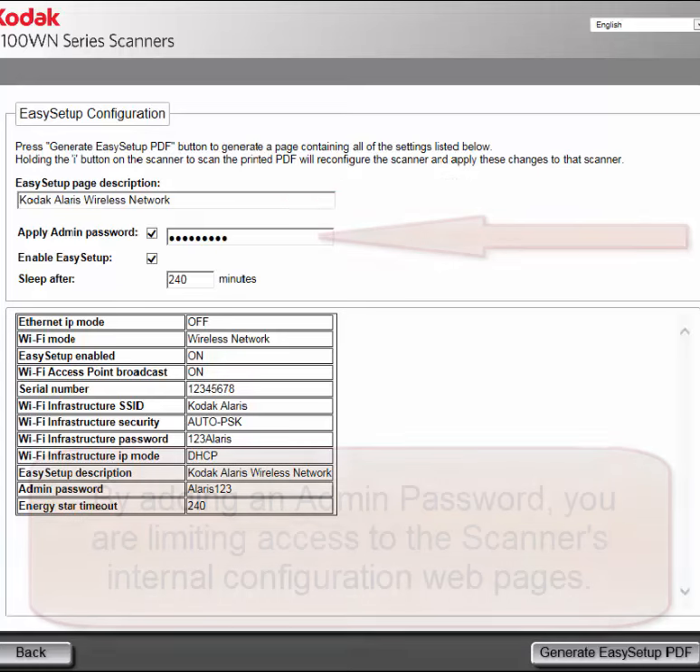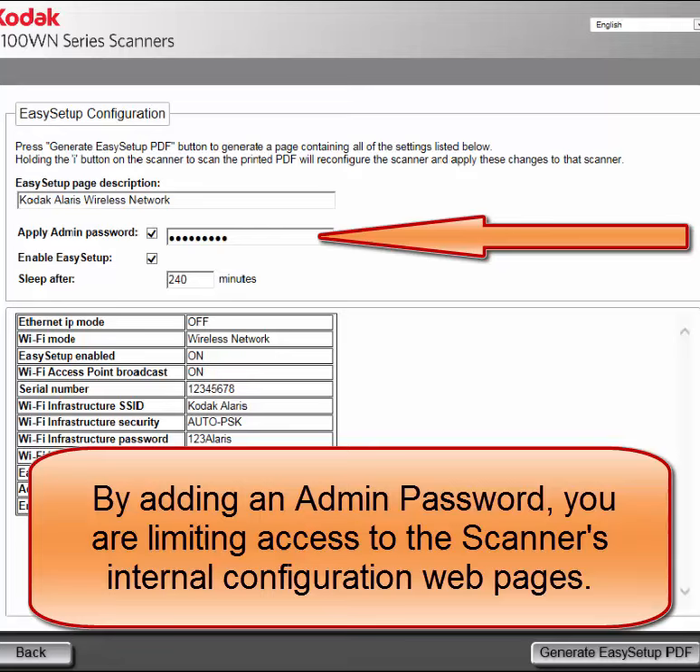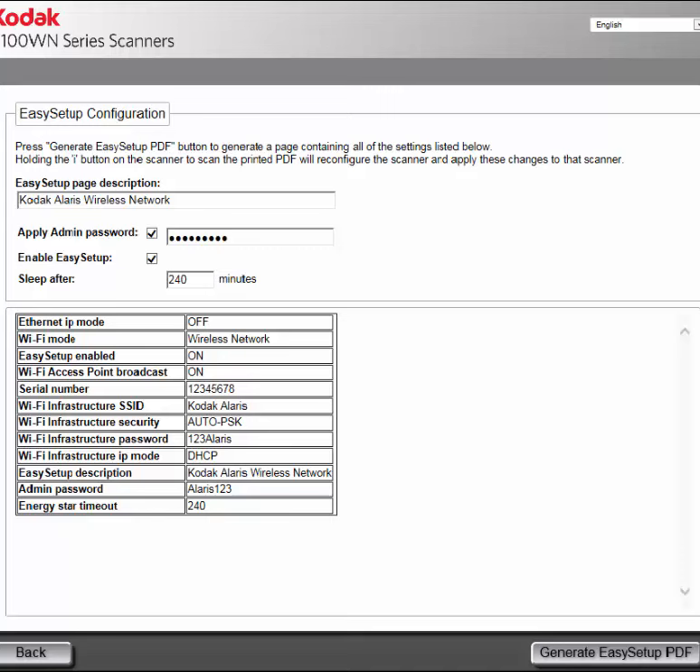An admin password can be entered, and when the configuration sheet is scanned while in Easy Setup mode it will be applied to the scanner. Configuration changes cannot be made to the scanner unless the password is known. I'm going to add a password and it is highly suggested that you do the same.